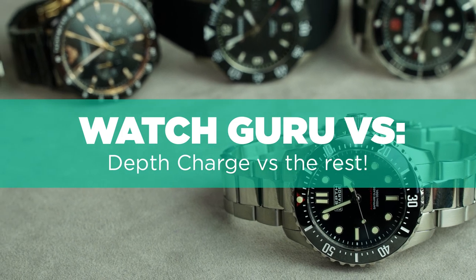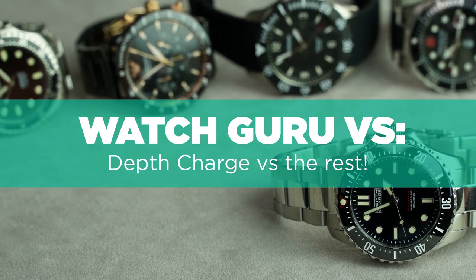If you've not come across Depth Charge watches before, then you are in for a treat. They are one of my favourite affordable divers due to their incredible build quality, insane specs, and unbelievable price. In order to show you how great a watch they are, we're going to put it up against some other watches from the Watch Shop catalogue.